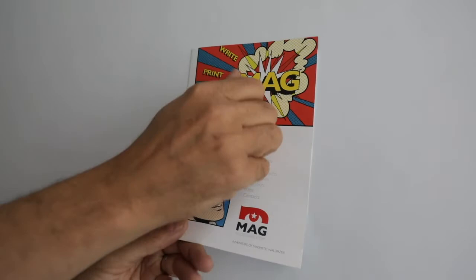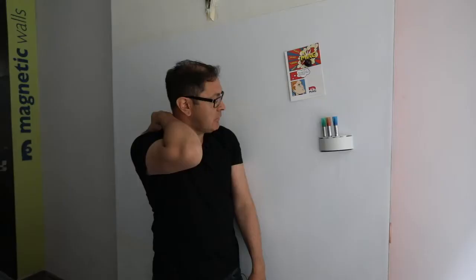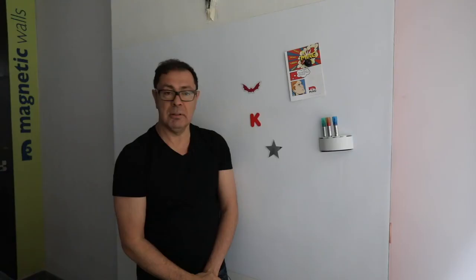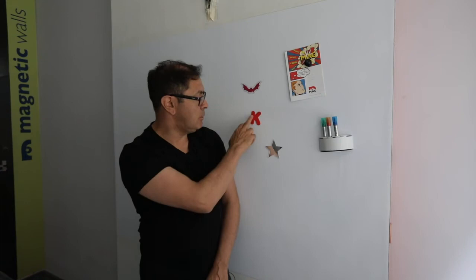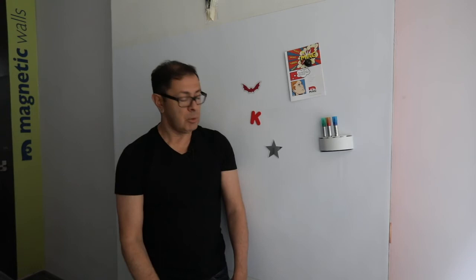One can also think about using other magnets that actually serve a purpose — there are magnets that can hold pens, for example, and magnets that could have branding on them, company logos, or indeed be made out of different materials like acrylic, mirror, or foam, which is very popular for children's magnets. This particular one has an anti-bacterial content. That's really it — it's ready to go. This is how quickly one can put wall covering on a wall and find you've got interactive messaging from the get-go.